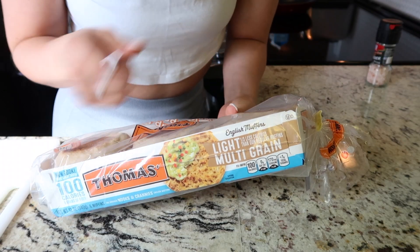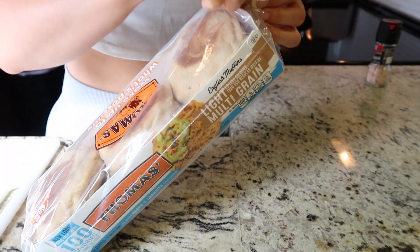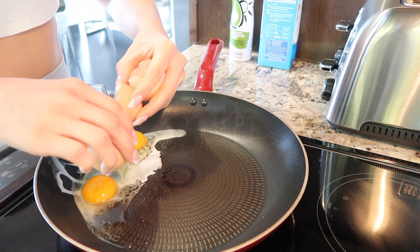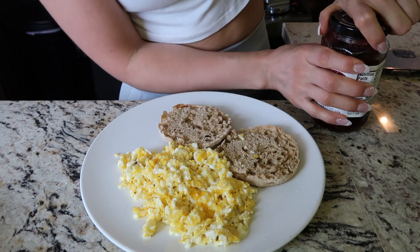I am about to show you what I'm going to have for breakfast before the gym. I'm not going to have anything too heavy, so I am just going to have a little bit of bread, then two eggs, a little bit of egg whites, and that's it — maybe some fruit as well. My air vent is on, that's why you hear that noise. So I'm just going to have one of these light multi-grain English muffins, put it in the toaster, and add a little bit of raspberry jelly because it's my favorite.